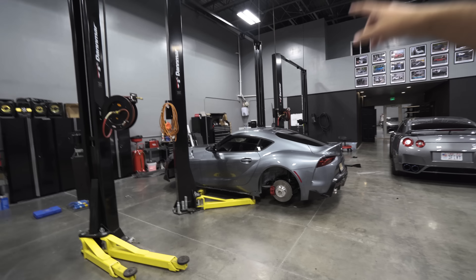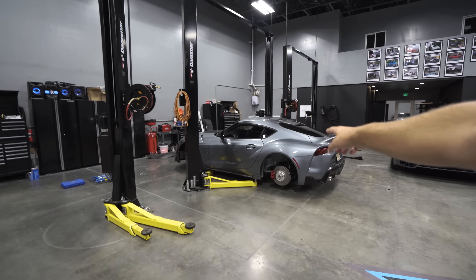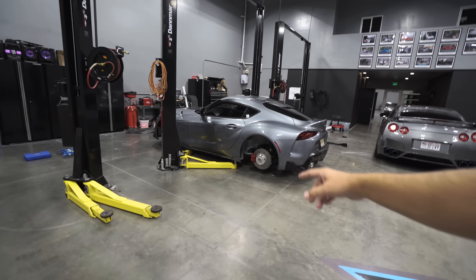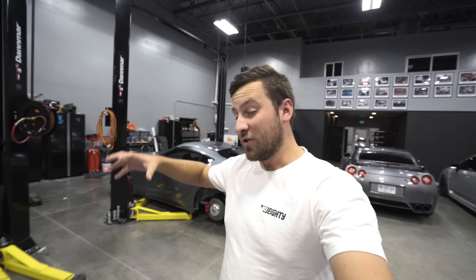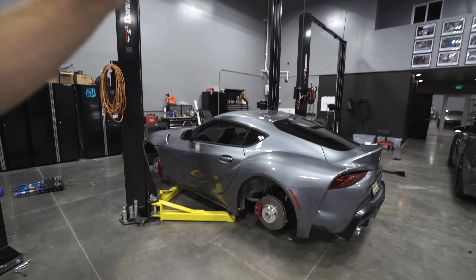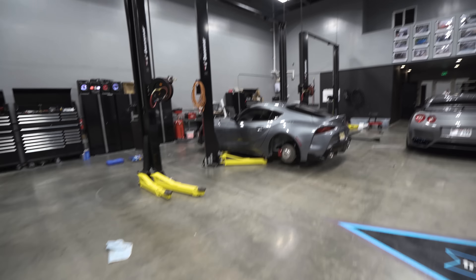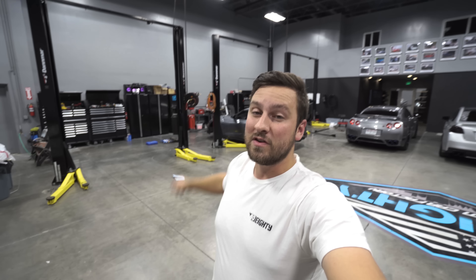We've got some crazy things planned for this car and I think you guys are gonna love it. It's gonna be super fun because there are not a lot of companies that have parts for this car yet — it being a brand new car, all the companies just started rushing like 'we gotta get coilovers for it, what are the wheel specs?' Pandem already came out with a V1 and V1.5 aero kit, which is exactly what we have to put on for this episode. I'm gonna pass it over to Levi to walk you guys through our first day with the new Supra.